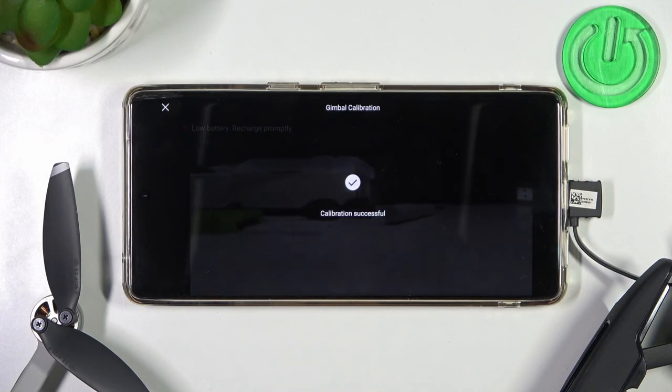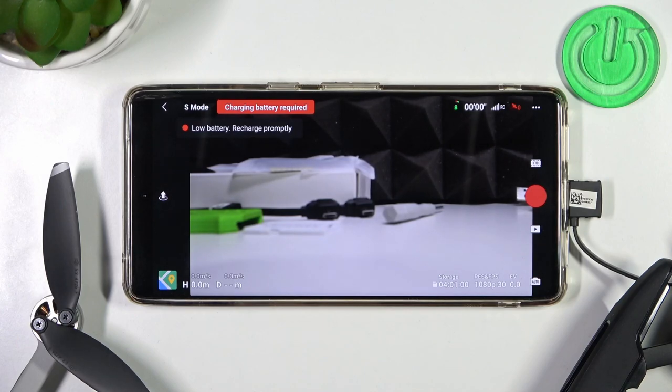As you can see, the calibration is finished. That was the automatic way. If you find this video helpful, remember to leave a like, comment and subscribe.